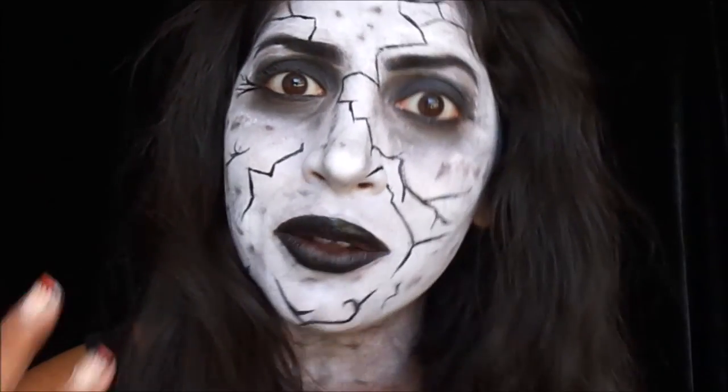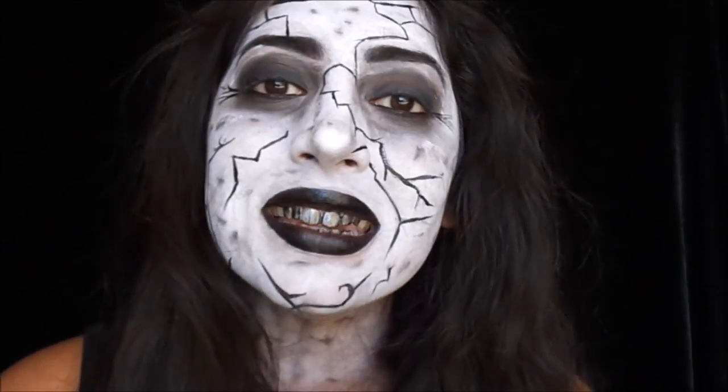Thank you guys so much for watching — do you like my teeth? I think it's an improvement! Please like, share, subscribe, and comment if you want. I am so excited for Halloween — let me know if Halloween is your favorite holiday too, it's one of mine. I love you guys, thank you all for supporting me. I will talk to you guys later, bye!